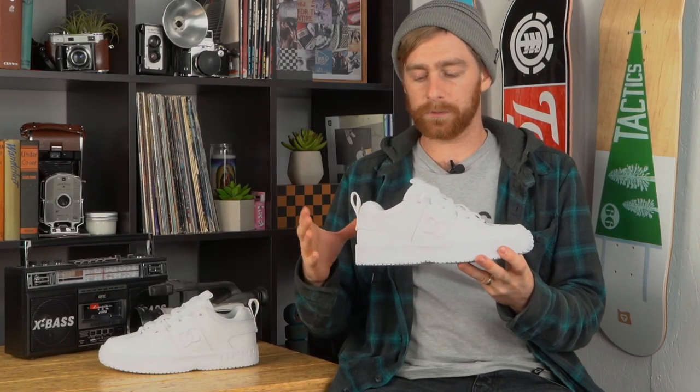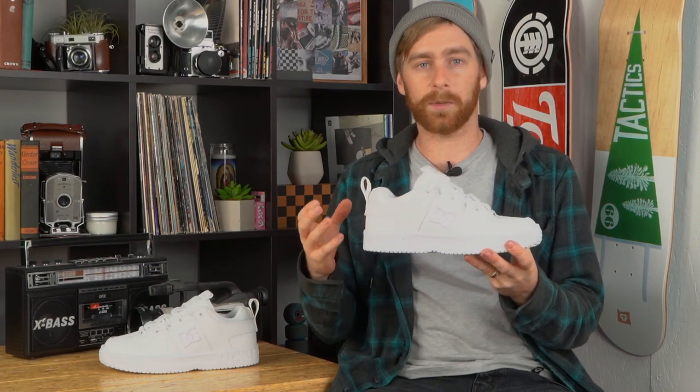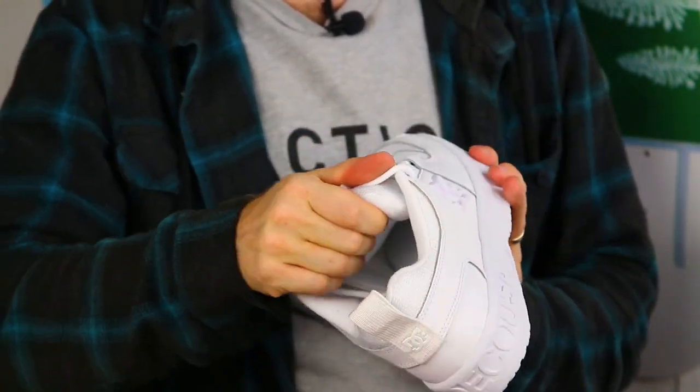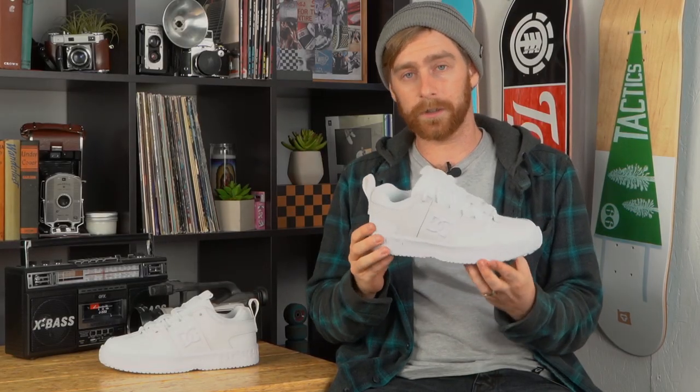This shoe just encapsulates skating in the 90s, where skaters were looking for shoes that were gonna last forever, protect their feet, and have as much impact support as possible. There is tons of padding on the collar, the tongue is super puffy, and the midsole is very squishy. It's really comfortable when you put the shoes on.